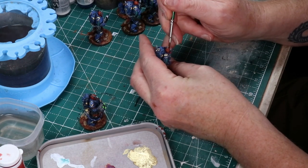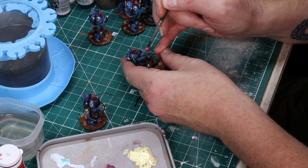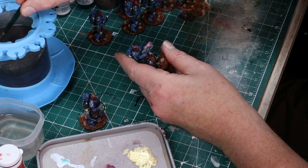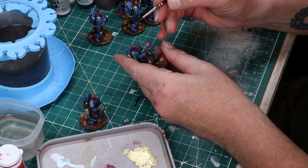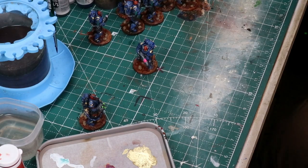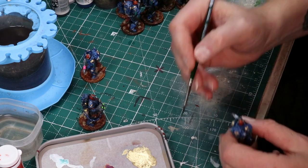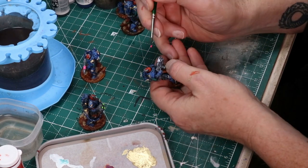Here I'm getting the initial coat of Fluorescent paint down on the guns. I'll be going out to the garage and airbrushing a little more on there — I'll show that a bit later. This is just laying down the basic colors here. I'm using Golden Green and Pink.